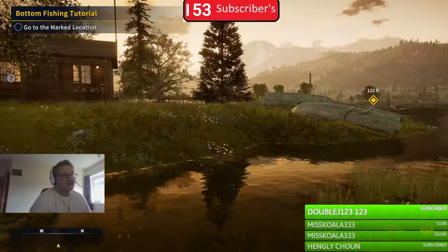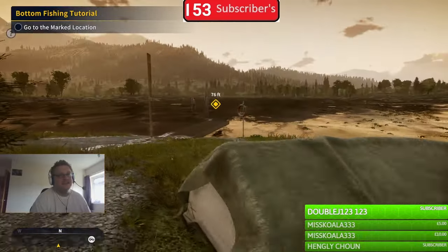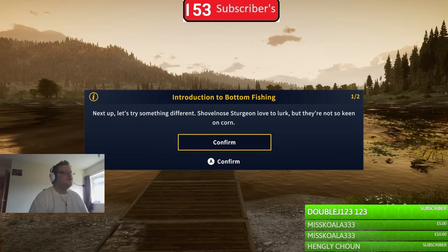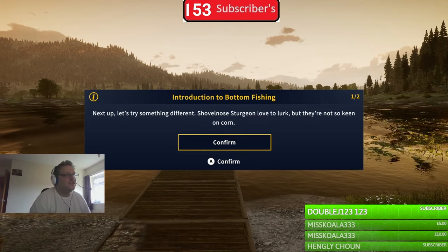I hope everyone's enjoying this video so far. If you are, consider hitting the like button - I would appreciate that. Now let's try something different: sturgeon love to lurk at the bottom, but they're not so keen on corn.